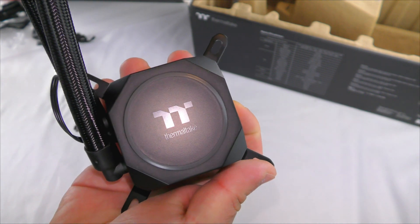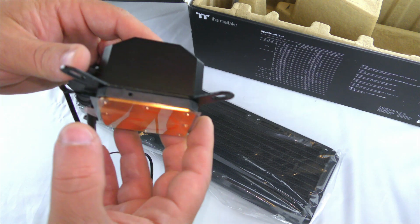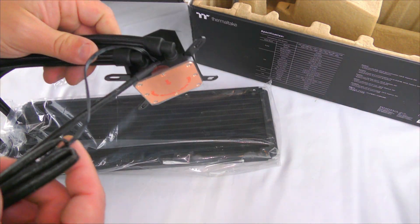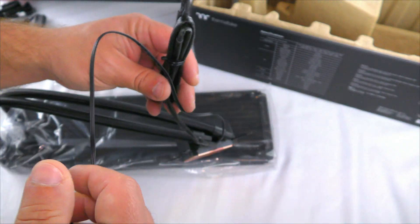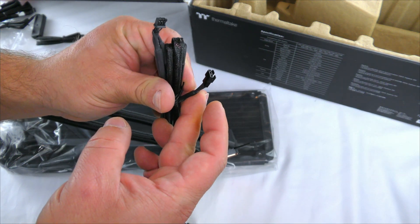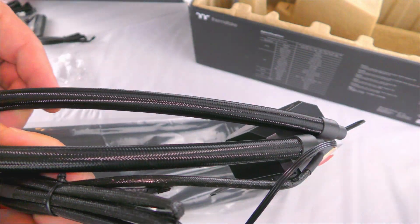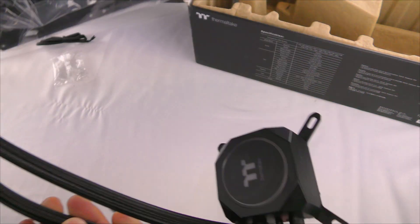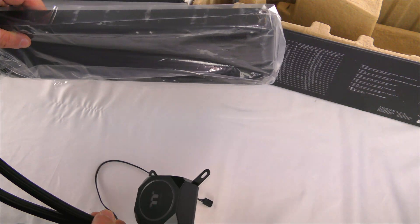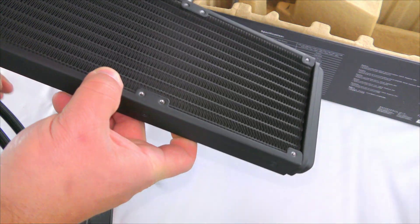It says Thermaltake on there and that is what will light up — it's sleek, sexy, and simple looking. This is where you'll screw it into the retainers. From there it branches out with a three-pin fan header and two cables to daisy-chain, just like we saw on the fans. It has a nice sheathed tube — the tubes are 400 millimeters long. Not incredibly long; it feels like maybe it should be a little bit longer, but we'll see how good or bad it is when we go to use it, which will be very soon.